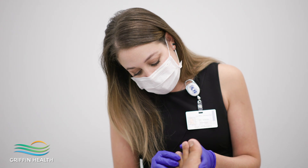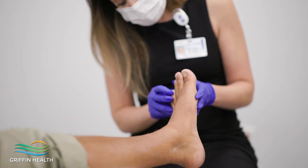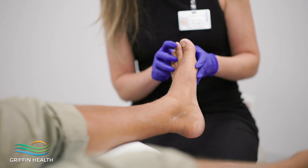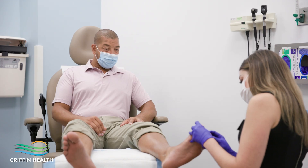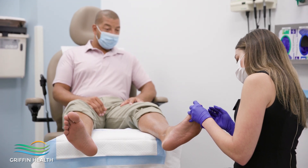What patients will feel is a dramatic decrease in pain. Some patients will notice that not only is the bunion gone — as in the bump on the side of their foot is no longer there — but their big toe itself is now straight.